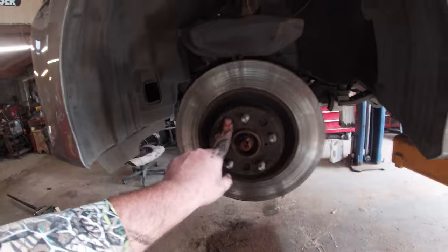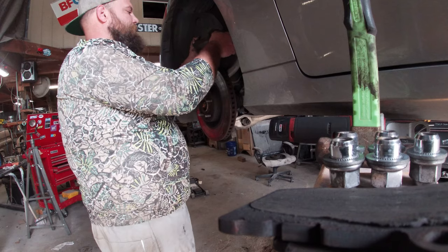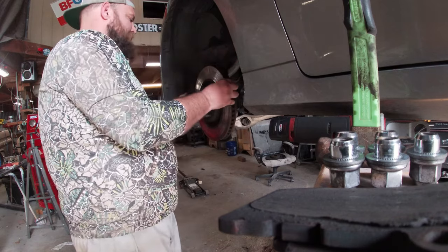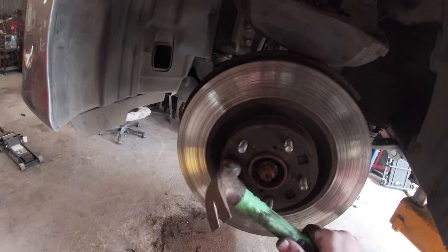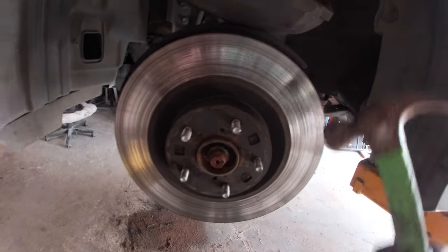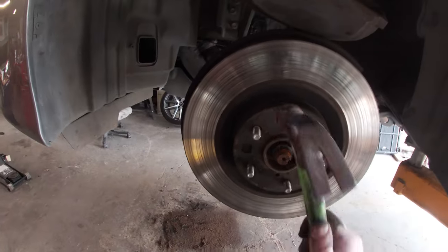I'm gonna get this thing popped off. The rotors just wiggle off like a normal rotor — there's not even a set screw or anything. They do get a little gummed up on here though. If you need to hit it, just hit the meat — do not hit the studs or the face of the rotor.